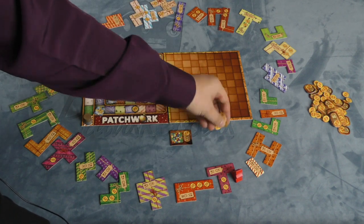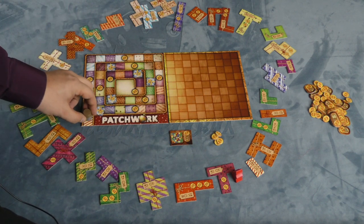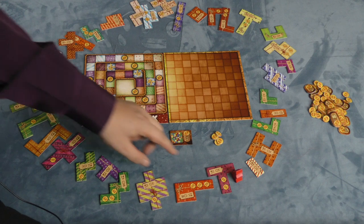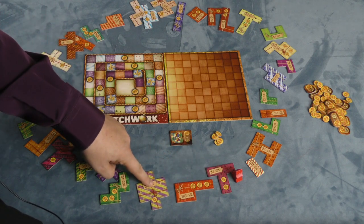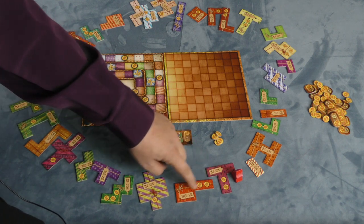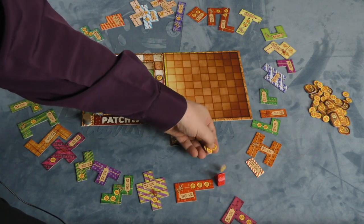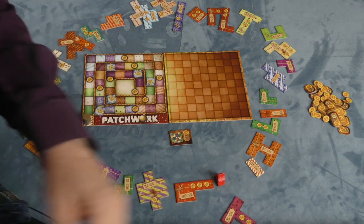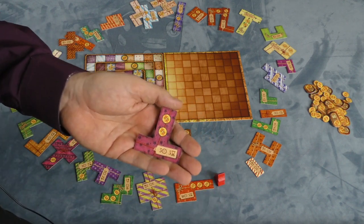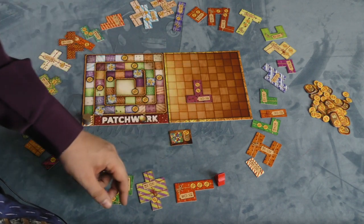Each player gets five buttons and they'll take turns, but turns in this game are not back and forth — you'll go with the person who's farthest behind. So let's say I'm first, I'm the gold player. I can pick any of the next three spaces clockwise here to move to — this piece, this piece, or this piece. Let's say I'll take the first piece. I just move one space and pay a certain amount of buttons to buy it. I couldn't take this piece because it costs ten buttons, but this one I can take because it costs five buttons. So I pay five buttons to the bank and put this piece somewhere on my board.